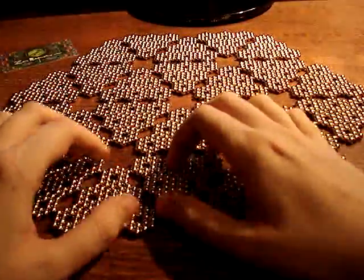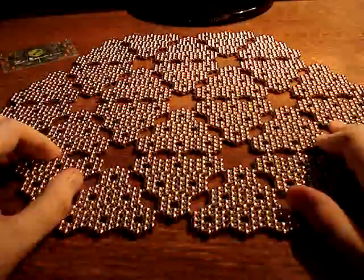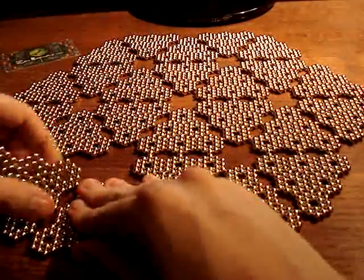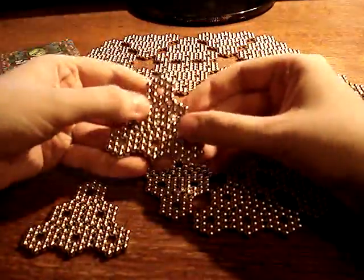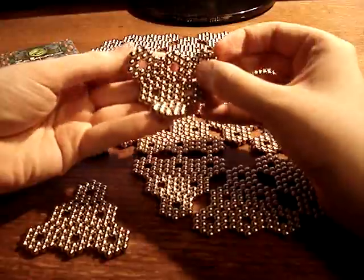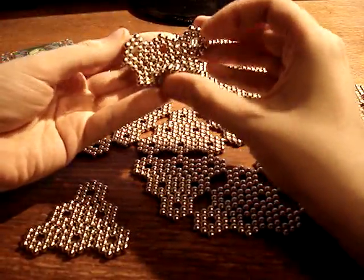Alright, I thought I'd do another construction for you guys. This is one that I've done once before, but never bothered to take any pictures of it for some reason, so I'm going to make it and show you guys how to make it, and then I'll take some pictures.